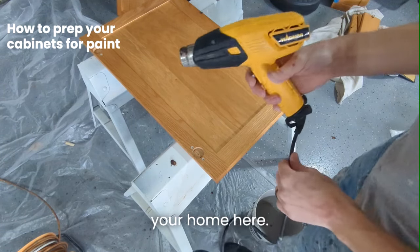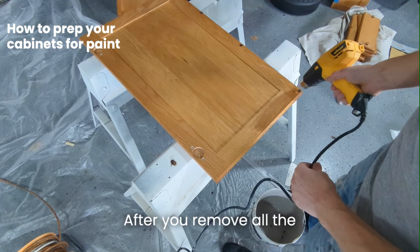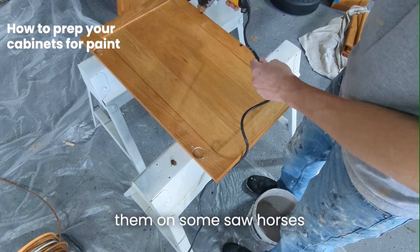Hey guys, Derek here. Today we're gonna be talking about how to prep your cabinet doors for paint. After you remove all the hardware, all the hinges, and the doors, obviously put them on some sawhorses.